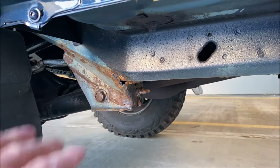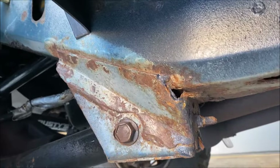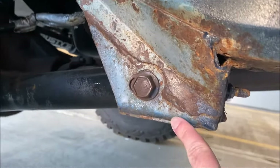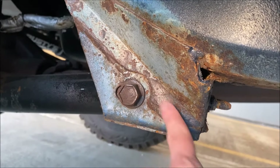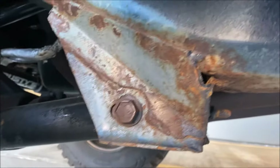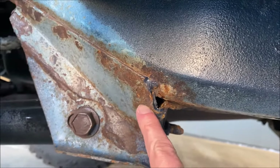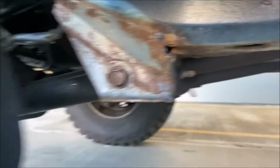It was actually undercoated with Fluid Film, and I showed you this control arm bracket at the beginning of the video. There you can see I think there is some new rust starting to form kind of on the bottom. Then you can see here's where they kind of flaked off the old rust, and there's some fresh rust starting to form underneath right over here.